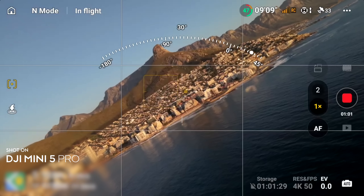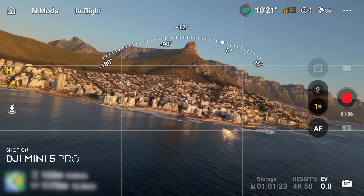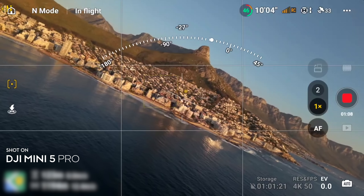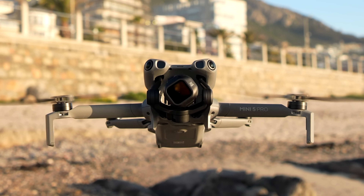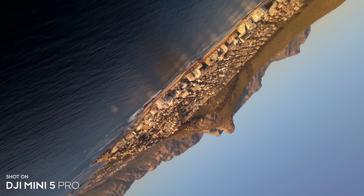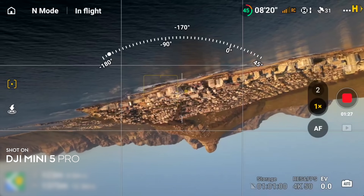The Mini 5 Pro has a trick inherited from its big brother the Mavic 4 Pro: the barrel roll feature, allowing you to rotate the gimbal from 45 degrees all the way to 180 degrees. Personally I don't really like this mode but some people do, so if you do it's a selling point.